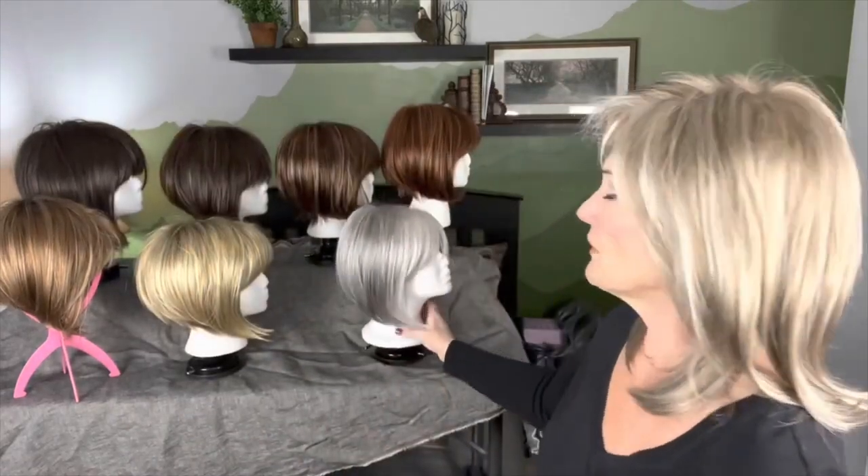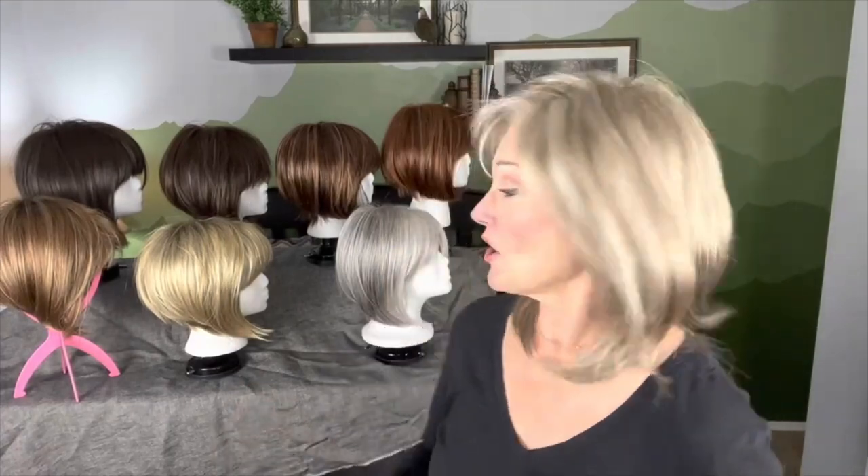And then a sleek long side. Perfect for work. Perfect for chic events. She is just an all-around great plop and go, shake and go kind of a wig. And I'll go ahead and try on all the different colors.